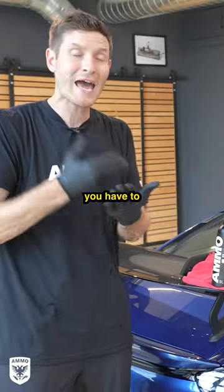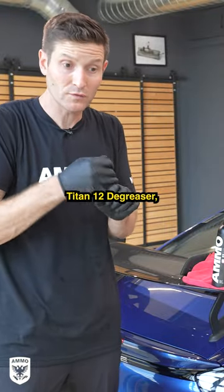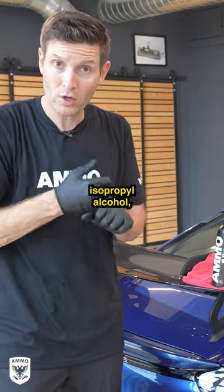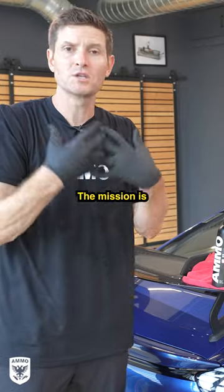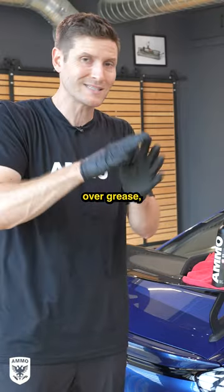The caveat with Frame Pro is you must make sure the surface is absolutely clean. You can use Titan 12 degreaser, go in with a scrub pad, use isopropyl alcohol, or wash the car multiple times. The mission is to have no oils or grease on there — if you put Frame Pro over grease, it's not going to stick.